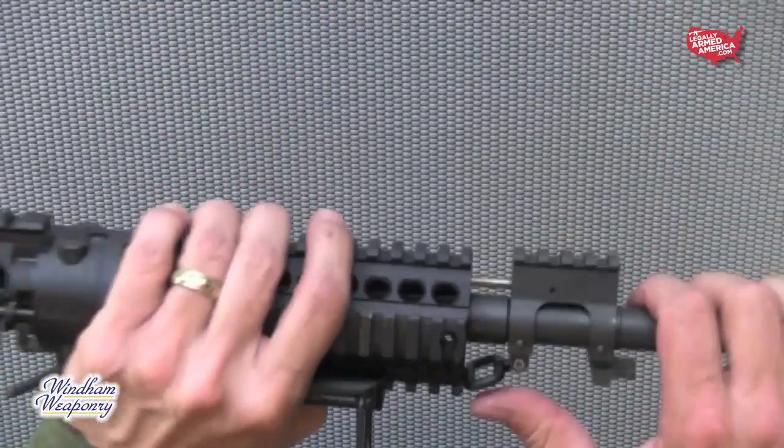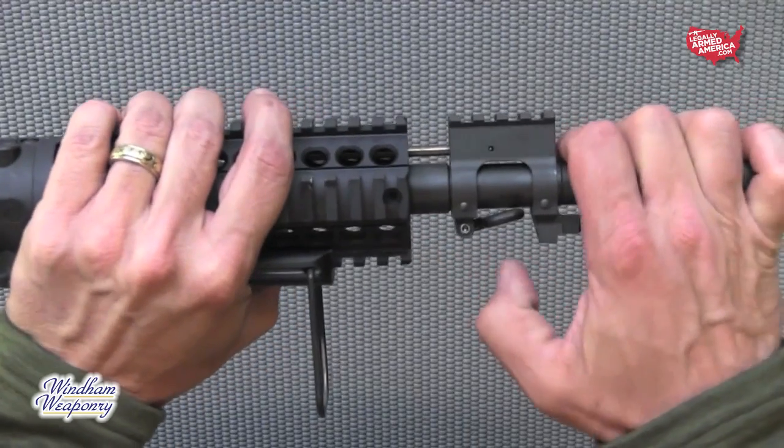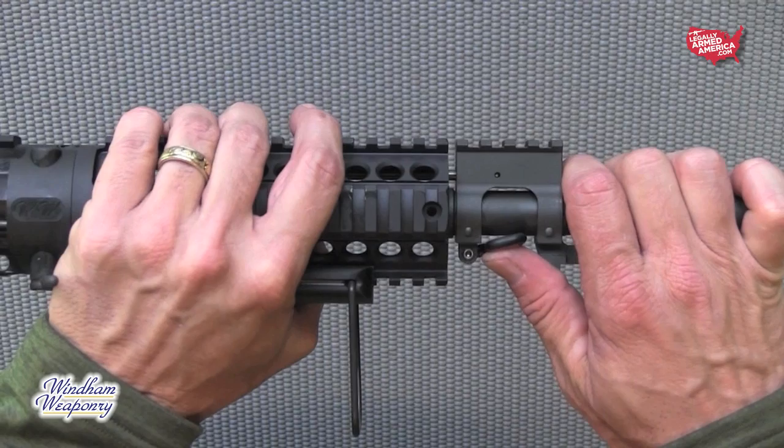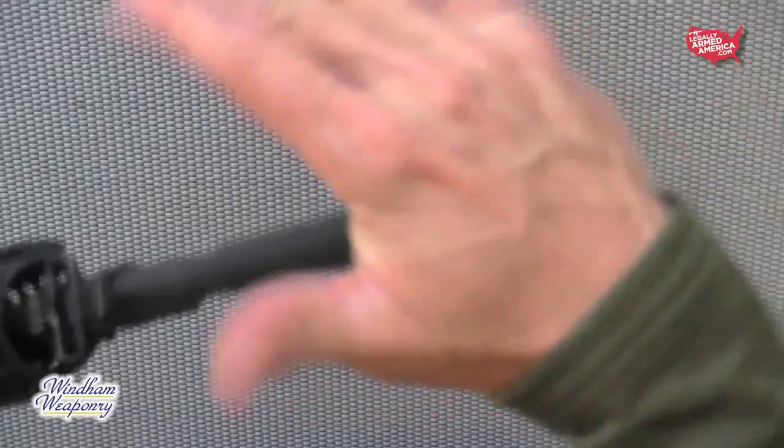Another quick tip — be aware of where your sling attachment is when reassembling the firearm. You'll notice that it can get turned and in the way when you're trying to index the barrel into the receiver, and it's not going to allow the barrel to seat properly into the back of the upper. As stated earlier, if you find yourself feeling like you need to force something, something is not right.